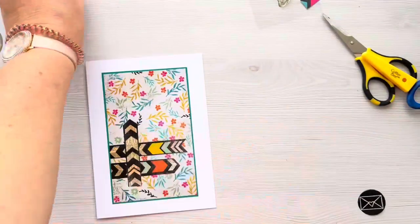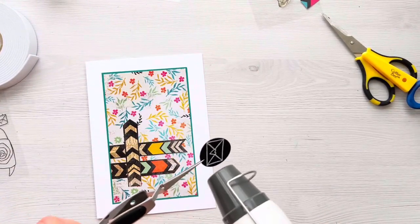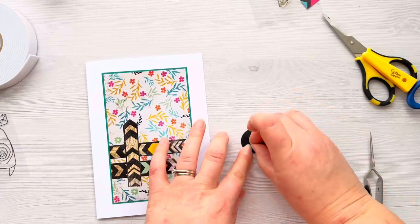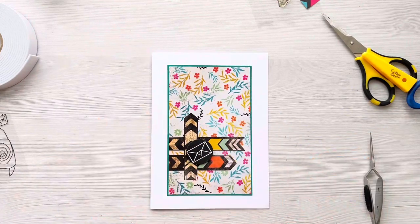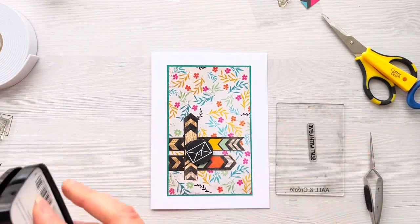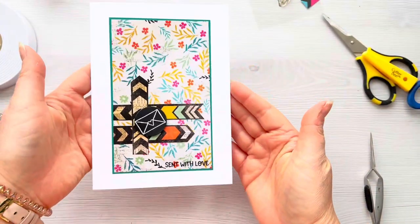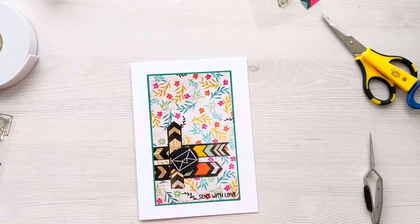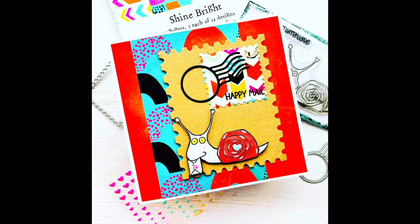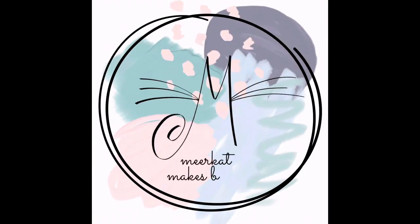I'm heating up my heat gun and using tweezers to quickly heat set the embossed piece — it only takes a second because it's so small. I've got circle foam pads and I'm adding one to the back of that to pop it up on the card as a really nice finishing touch. I've then got this other sentiment which I'm stamping directly onto the patterned paper — it reads 'Sent with Love'. And that's the third finished card for today! Thank you so much for joining me. I really hope this has given you some ideas for how you could use up your patterned paper. I'll leave links to all the products I've used in the description box below, and please don't forget to like and subscribe if you've enjoyed this video. Thank you so much for watching — take care!